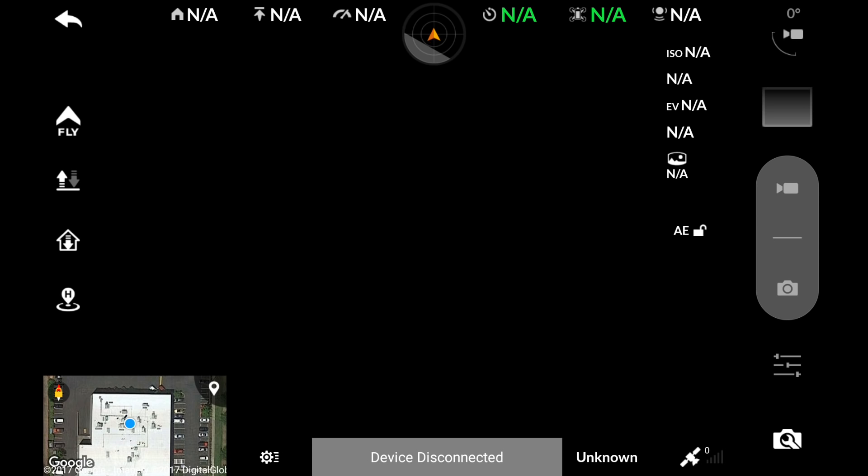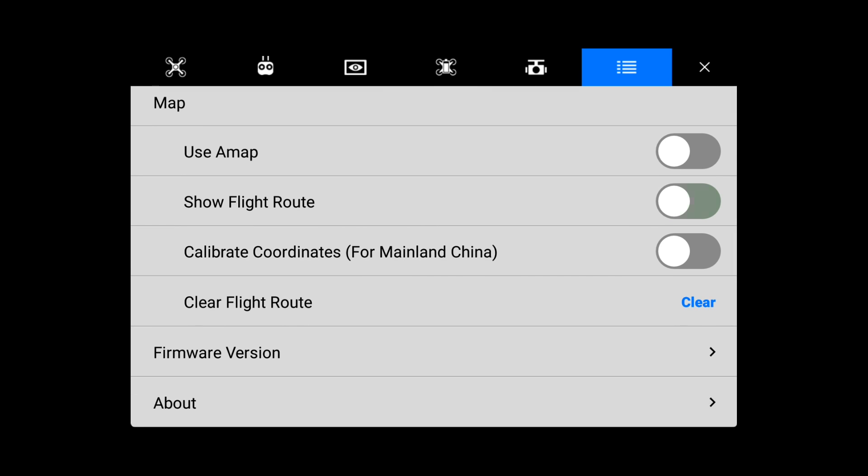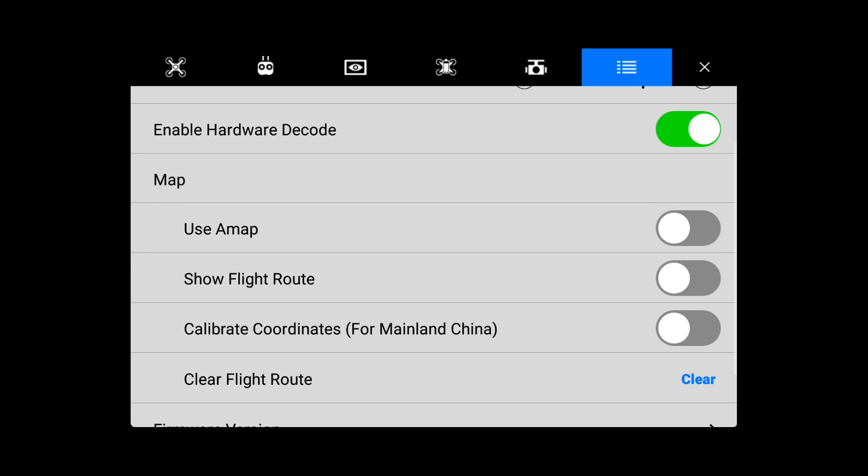Let's take a look at a few other settings for the map. Under the general settings, we could turn on or off the flight route. This is the light blue line that shows where you have already flown. This setting is useful if you're mapping or surveying an area, but it could be distracting for some if you're just flying for fun.